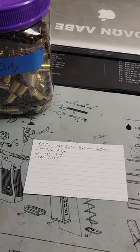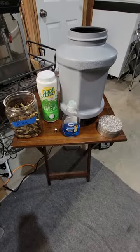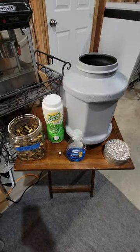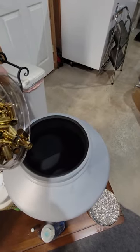And then I write all the details down on a handy little card here for quick reference. So step one, we need to actually wash the brass first, so I'm going to throw that into the Frankfurt Arsenal tumbler.